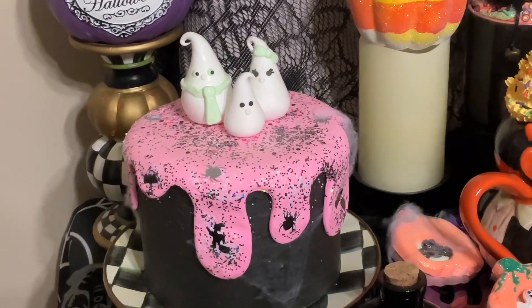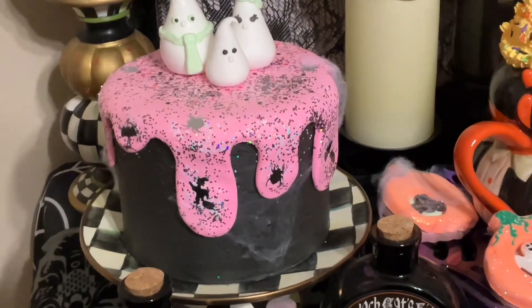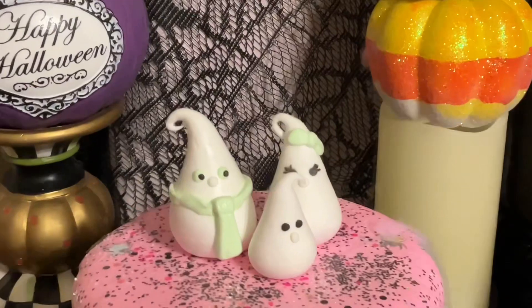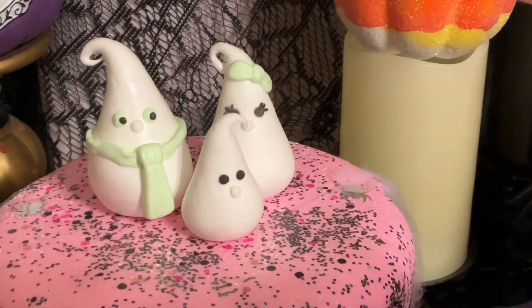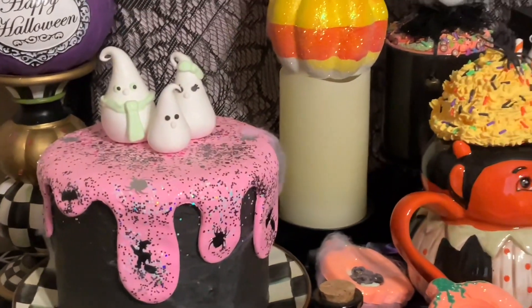I did the same thing — a pinky purple glitter with just a little bit of black glitter. Did you buy the ghosts or make them? I made the ghosts! I made the daddy ghost with a little tie and the mommy has a bow and pretty eyelashes. I'm just new at making ghosts but I thought they were cute on top.